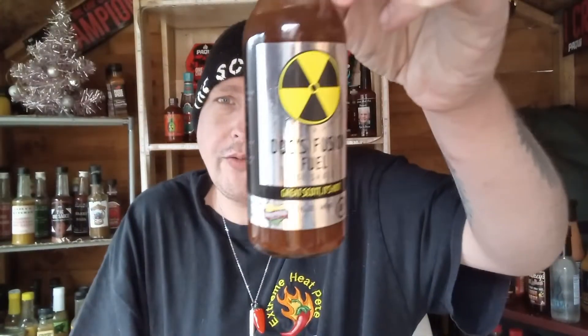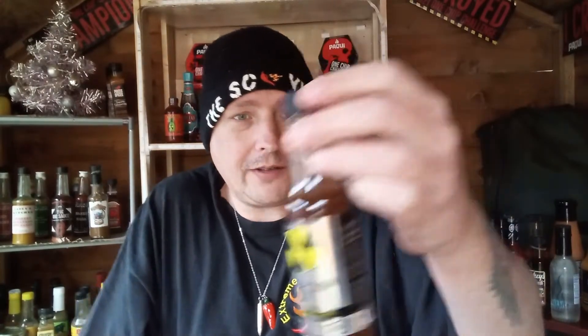Today I'm going to be reviewing this Dox Fusion Fuel from Sauce and Glaze — great sauce, it's hot! As you can see I've already opened this box. I did it in my weekly podcast, but I'm going to do a little review for you guys who have not tuned into that podcast yet.